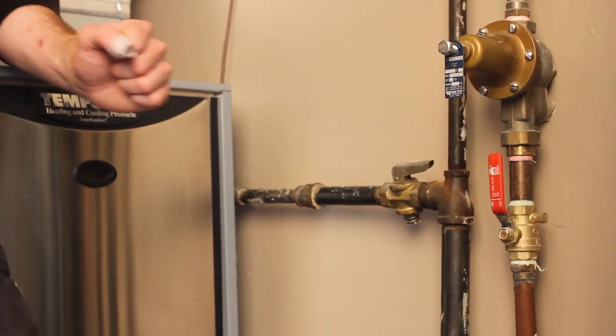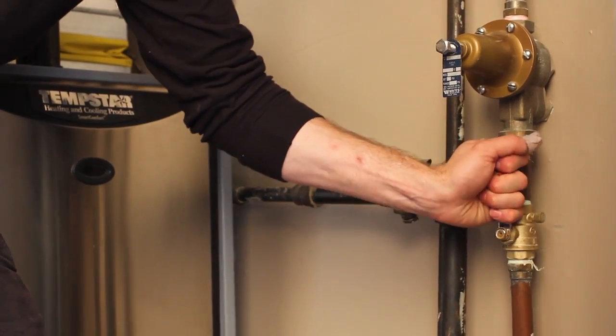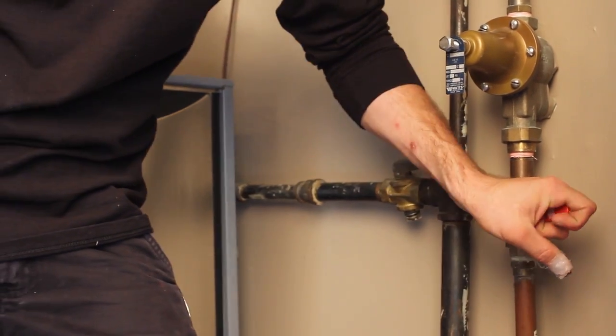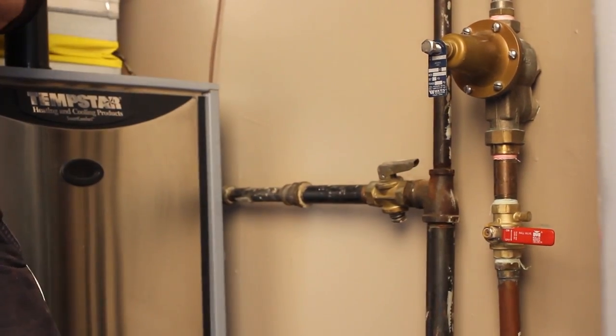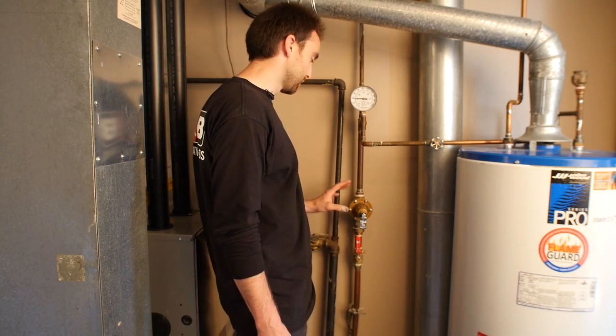So in the case of an emergency, all I'm going to do is isolate the valve by turning it as far as it'll go, and now that's stopping water flow into the rest of the house.